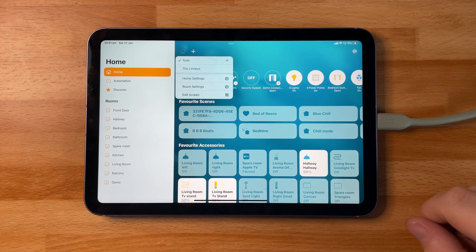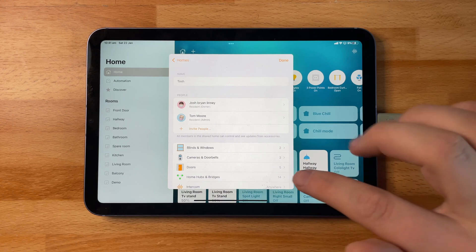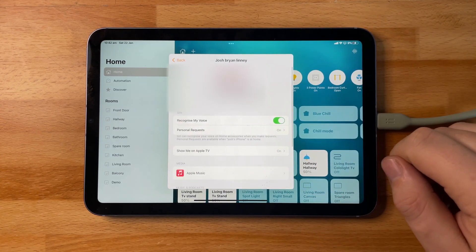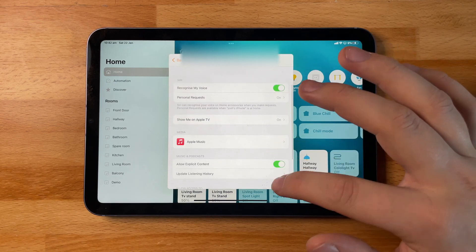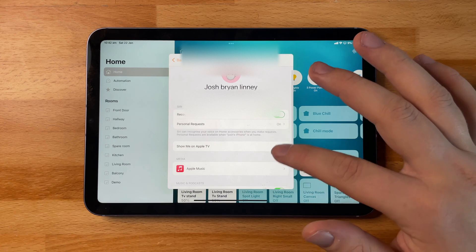Pressing that little home icon at the top allows you to get access to your home settings. If you've got multiple homes you can also switch between them here. Right off the bat you can see who is included within the home — meaning who has got access to control it — and below you'll see all of your different accessories such as windows, cameras, doors, and so on. Clicking on a person's profile will allow you to customize their control: how they can play their music, if they're allowed explicit content, and if they're allowed to remotely control stuff and have viewings to your camera recordings.